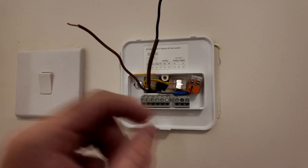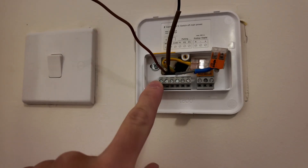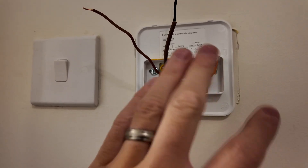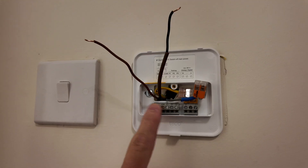Earth goes where it goes, neutral goes where it goes, and then we're just left with our permanent live and our switch line back to the boiler. We're going to terminate them into normally open and common - that's all we need, none of the relay terminals. Very simple wiring, which is why thermostat installs are genuinely that easy. A lot of people think they can't do boiler wiring and thermostats, but it's a piece of cake.